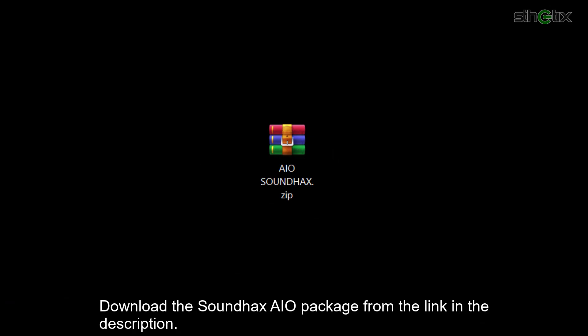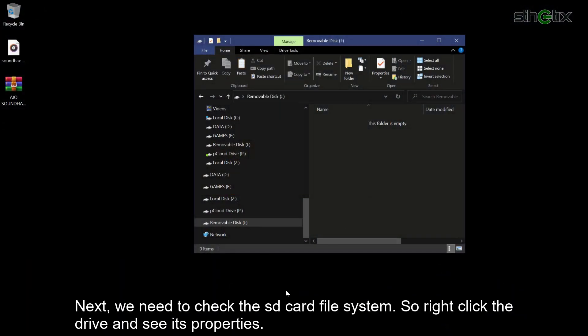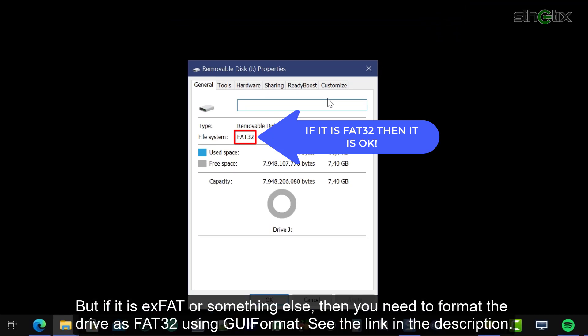Download the soundhax all-in-one package from the link in the description. Next, we need to check the SD card file system — right click the drive and see its properties. If the file system is FAT32, then you are good to go. But if it is exFAT or something else, then you need to format the drive as FAT32 using GUIFormat. See the link in the description.